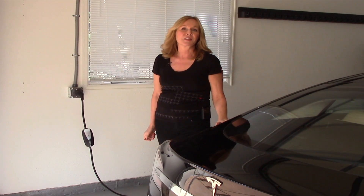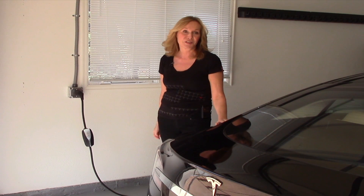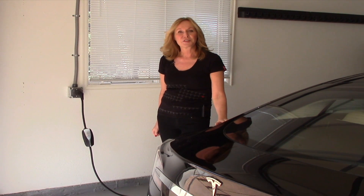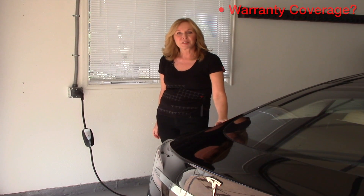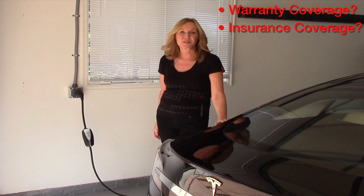Worst case scenario, suppose there is a lightning storm in the area and you can't get to the outlet in time to unplug the vehicle. If there's any damage, would the manufacturer's warranty cover it? Possibly not. How about your insurance company? Would they pick up the tab for repairs? Not necessarily.